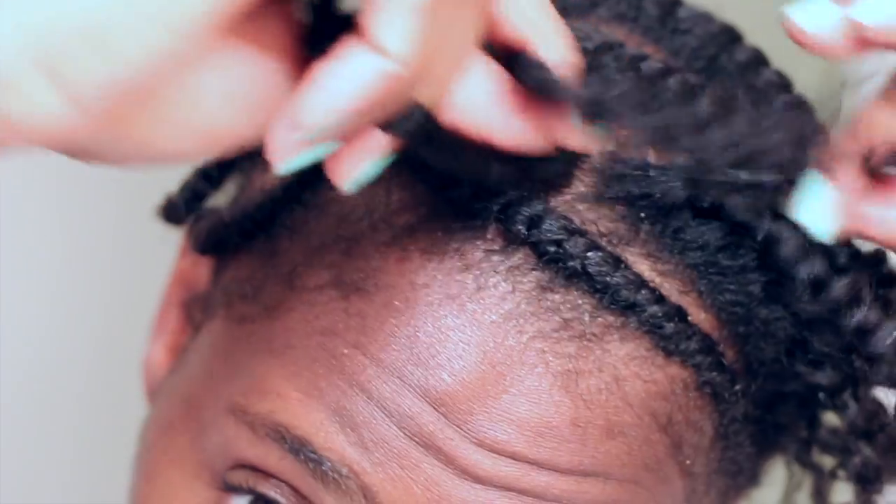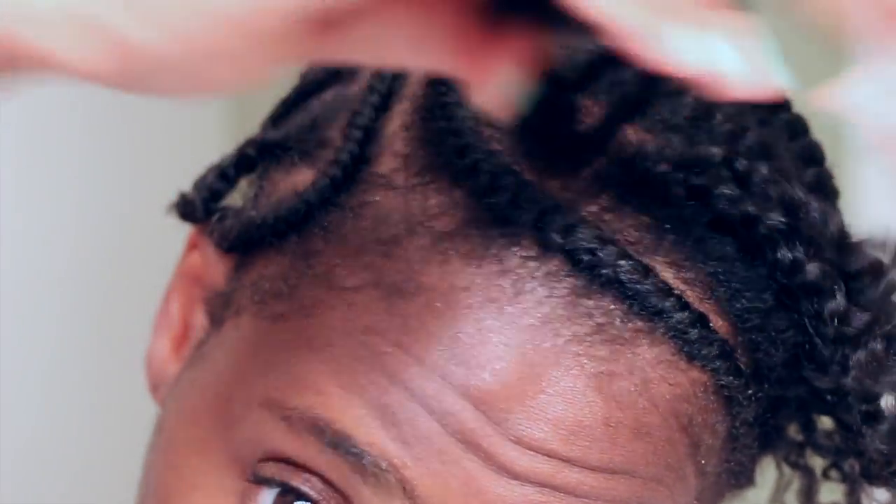My hair has a hold to it, but it's not a crunchy hold. It has shine to it and is still super soft.